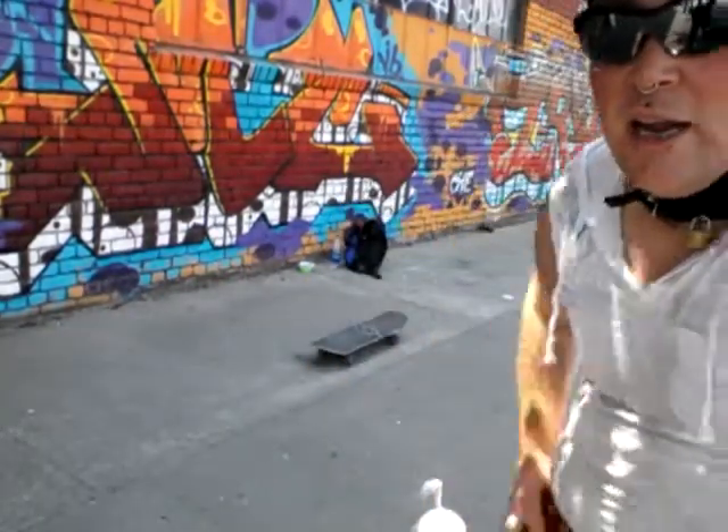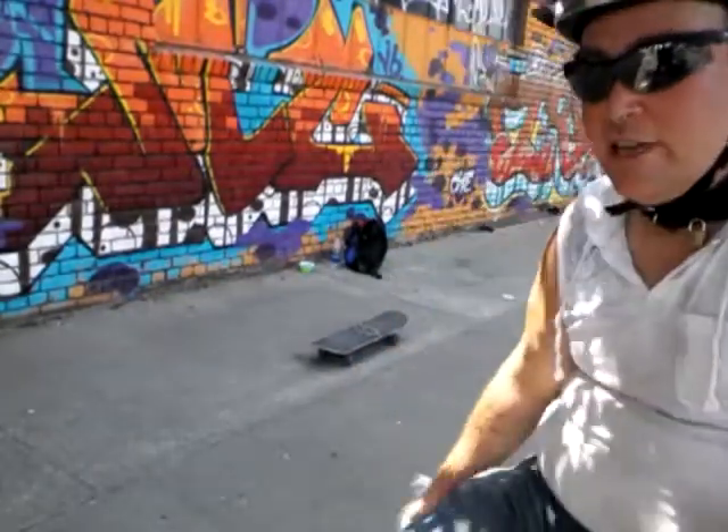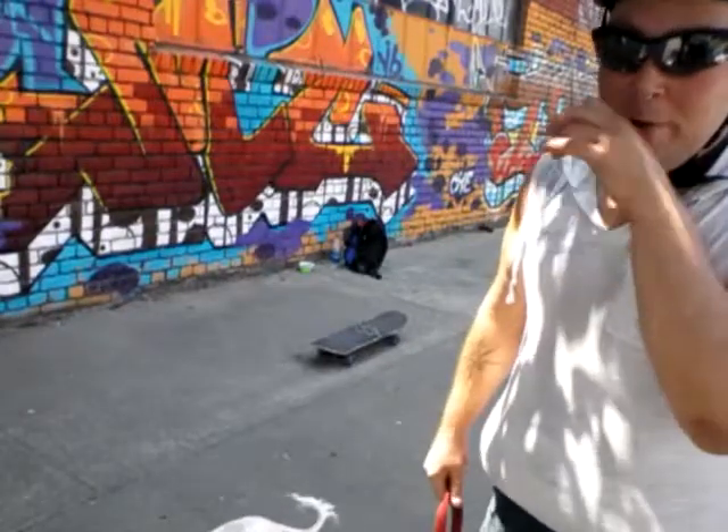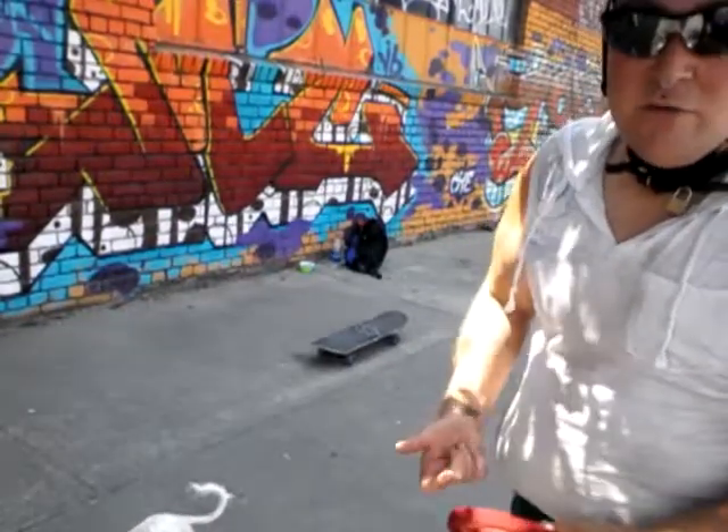I'm implementing some of the techniques that I have used for training — like doing sets of things in order to get used to it, like step ups onto the board. I watched some beginner YouTube videos showing me kind of what to practice.